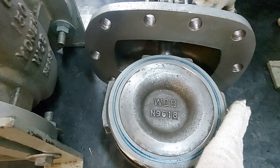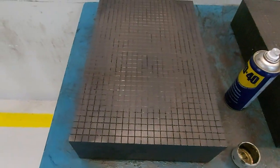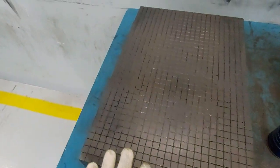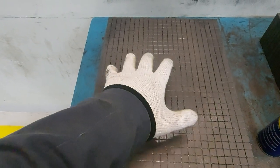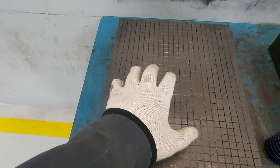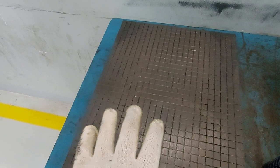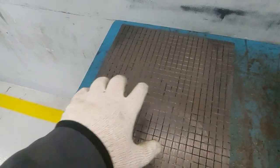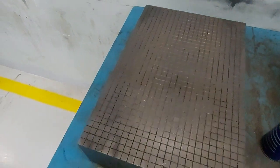If the disc is not touching, then you have to do lapping. If the disc was not sitting properly on the seat, you would bring the disc and apply the grinding compound or lapping compound, then make a zero motion or figure-eight motion to even the surfaces so that they touch.